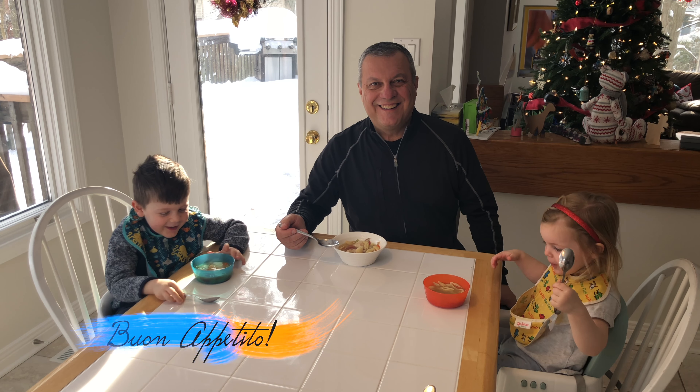Now we're going to fill this with cold water — always cold, never hot. And this is going to be simmering on the stove for about two, two and a half hours.